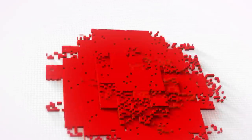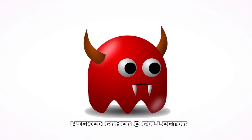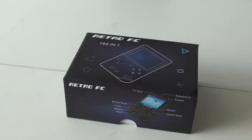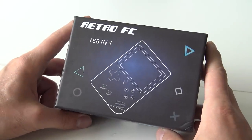It is time for Peggy's from China. Welcome to the Wicked Gamer and Collector. Welcome back people to a new video — in today's video we are going to talk about the Retro FC 168 in 1.